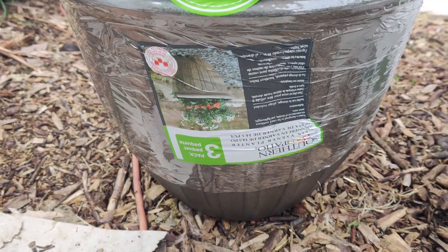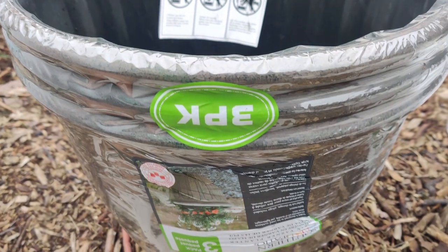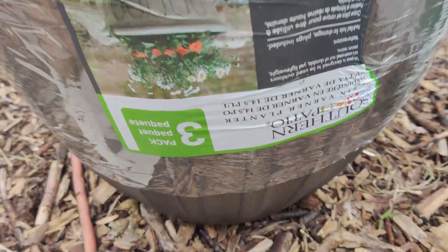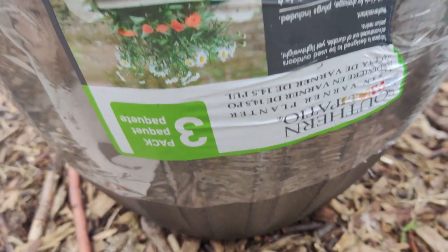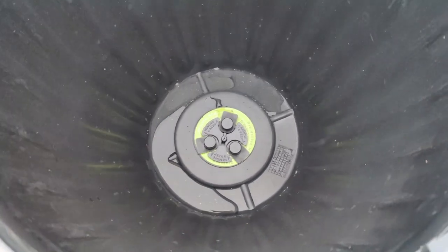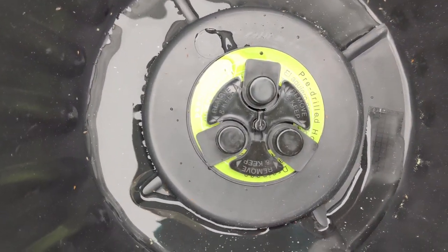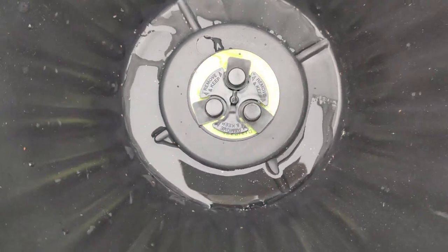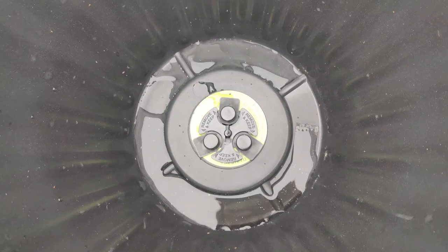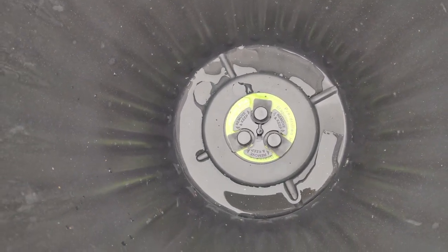We also got this $25.00 three-pack of pots from Southern Patio at Costco. That's a great deal for three large pots because they have drainage holes that you can open and shut. Although they're plastic, they look very durable. I'm going to plant flowers and such in here.